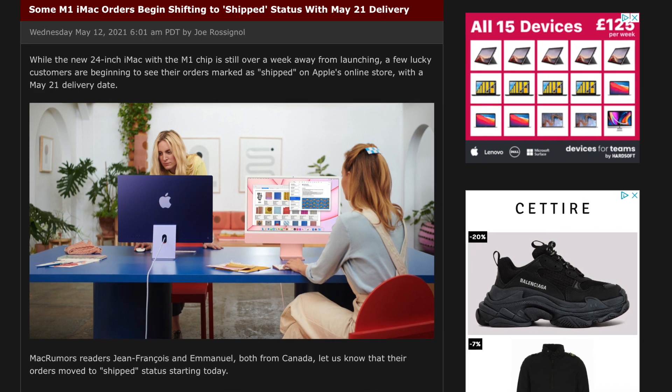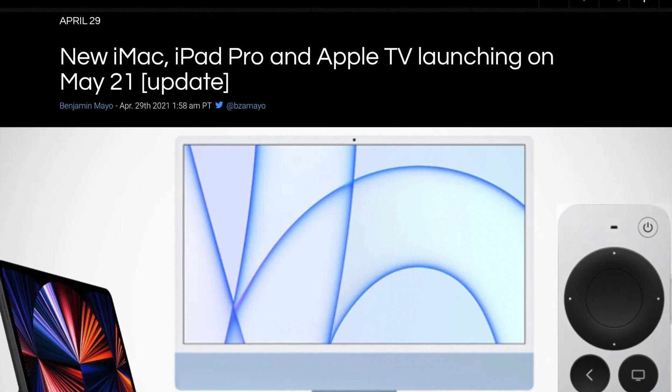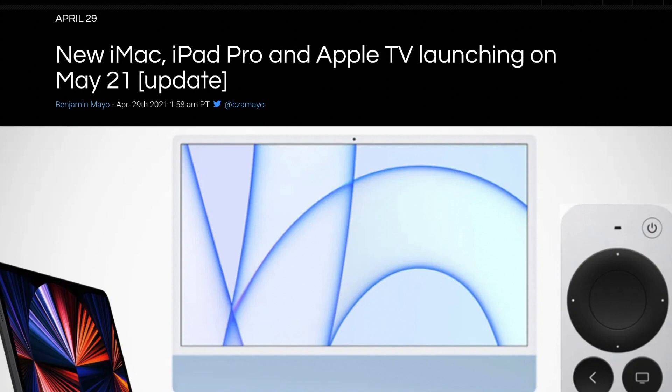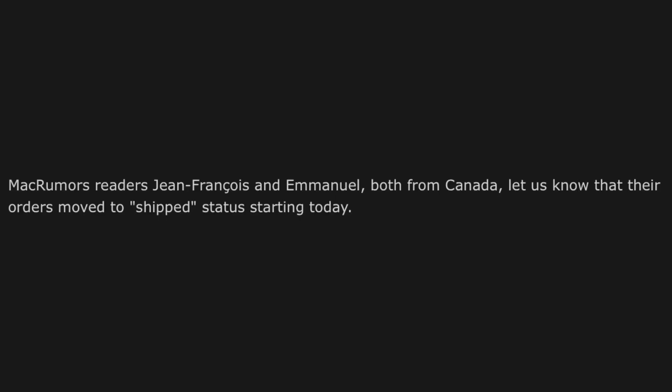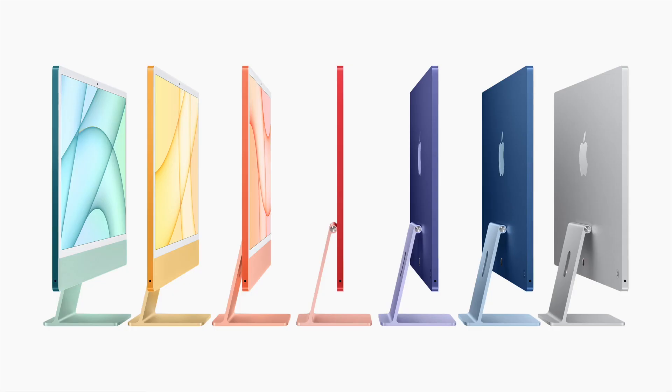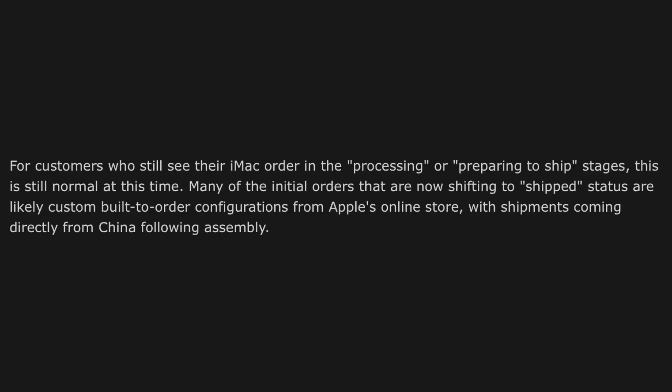Let's end on some shipping updates for the iMac. Apparently some people's orders have already shipped, which is kind of insane because the launch day for the iMac and iPad Pro is the 21st and we're still a few days away. I'm getting the information from MacRumors, and weirdly they don't share any screenshots as proof — they just say some readers claimed their iMacs have shipped, though there's no verification, so they could be bluffing. We'll just have to wait and see, but I don't think that means you're getting your iMac early. Apple very likely holds on to it until the 21st. Let me know in the comments if you pre-ordered the iMac — what is the status of your order?